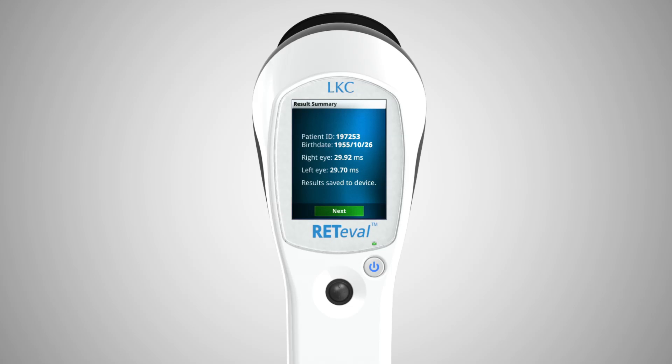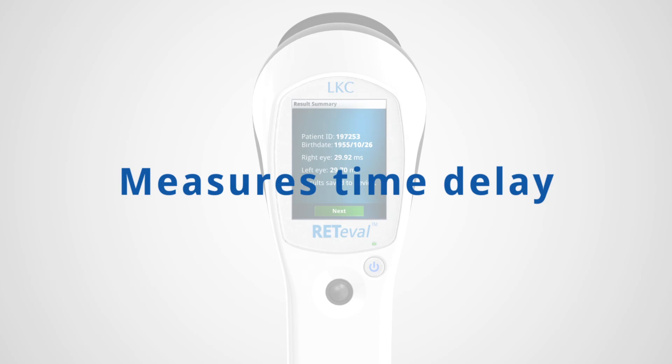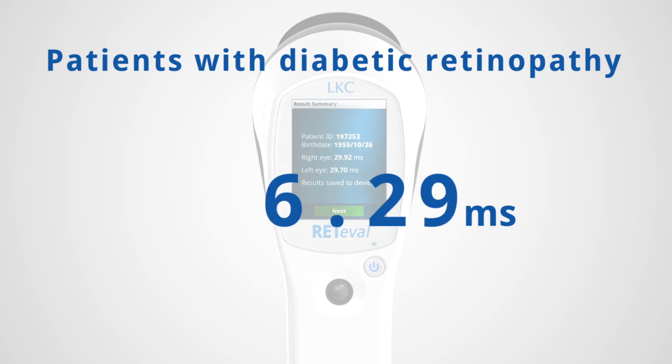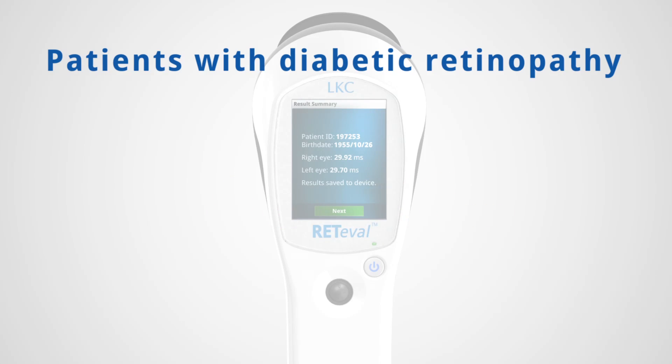Repeat the procedure on the companion eye. Results of the test are shown on the Redaval display. Redaval measures the time delay between the light flash and the electrical response from the retina. Patients with diabetic retinopathy will have a delayed response. Research has shown that this time delay correlates well with the existence and extent of diabetic retinopathy.